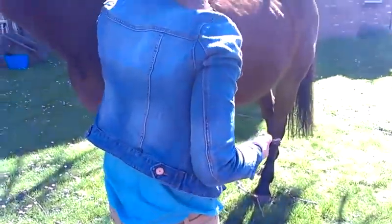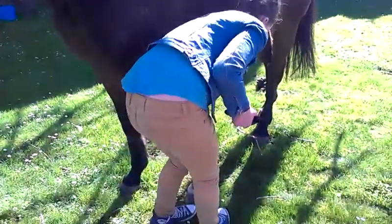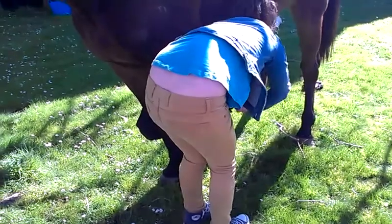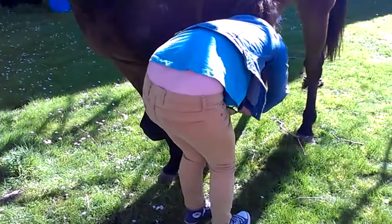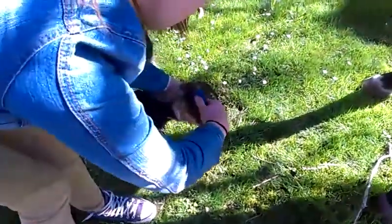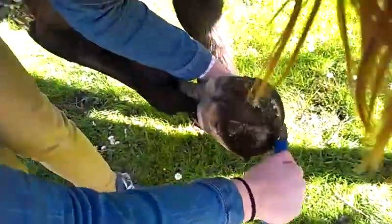You can start at the top of the leg and run your hand all the way down, then ask him to pick up. If they don't pick up, pull on their fetlock, which is the tuft of hair at the foot. Get really in the foot. You want to steer clear of this bit here, which is the frog.